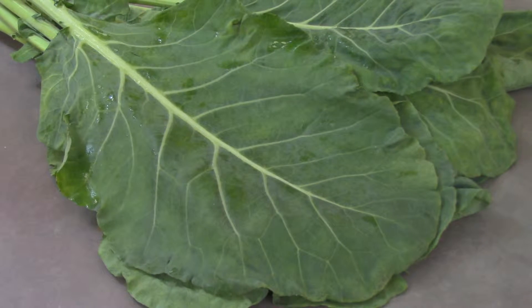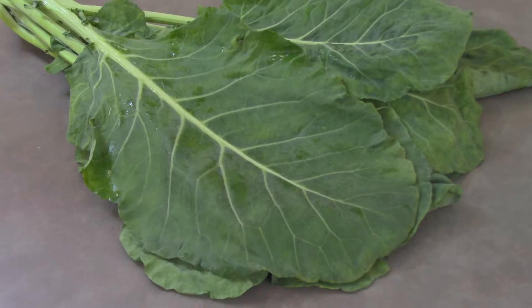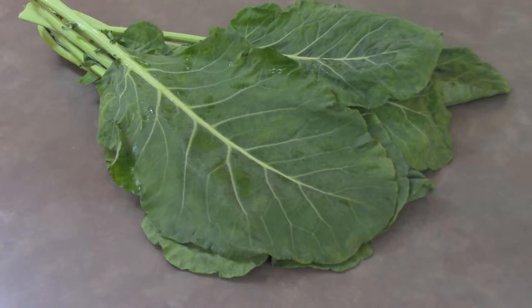Collard greens are a staple of the South. Their sweet flavor and the fact that they retain some of their texture when cooked makes them a favorite and a good starting place for those who are new to greens.